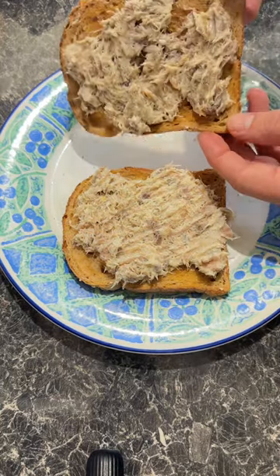Next up, put the — nah, I'm only joking, not with this one — you can eat it straight away. Absolutely delicious.